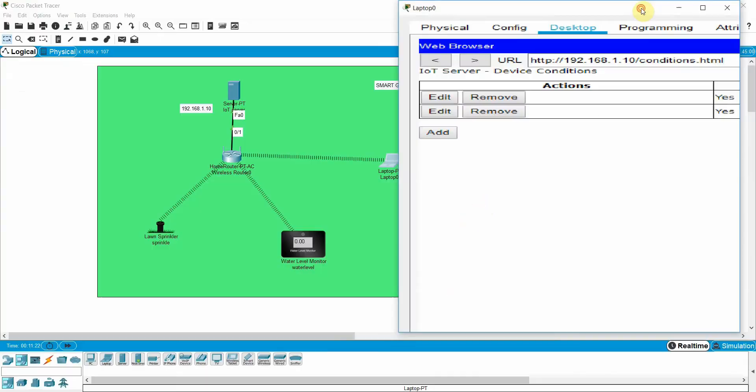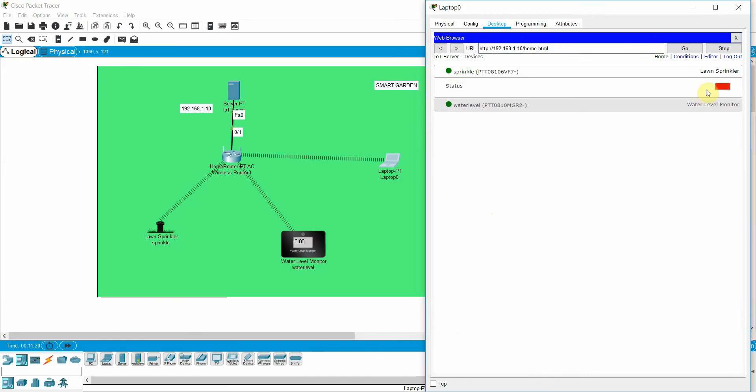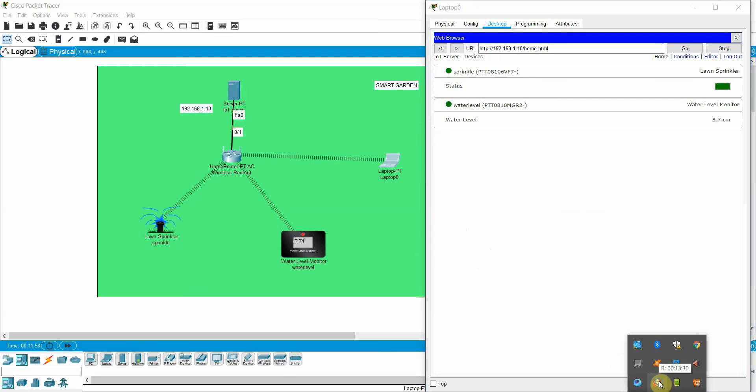Now we can run the program and see the output. Go to Home — you can see it will continuously monitor the water level and start sprinkling. Once the water level increases above 10 centimeters, the sprinkler turns off. This is all about the smart garden project. Thanks for watching — please like and subscribe.